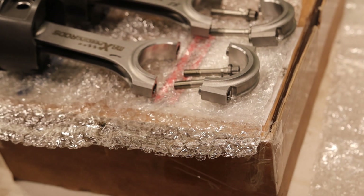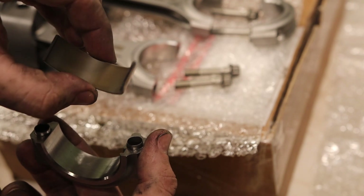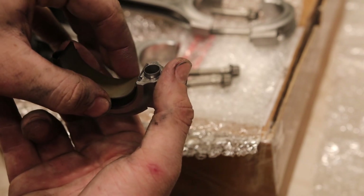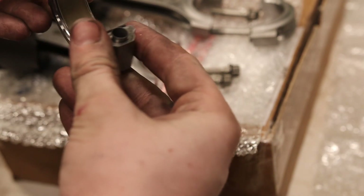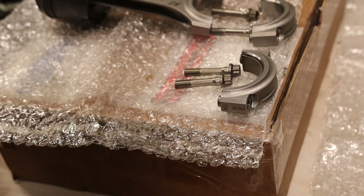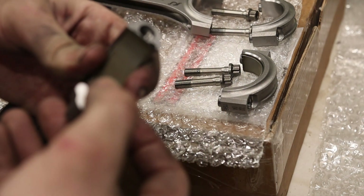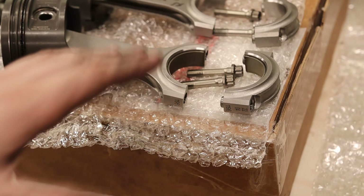Now for the last set of bearings — the rod bearings. It has a little tang in the corner — line that up with the tang hole and press down, and that's in there. Then repeat for the rod cap side: tang in the tang hole and boom, right in there. I'll do that for all of them.